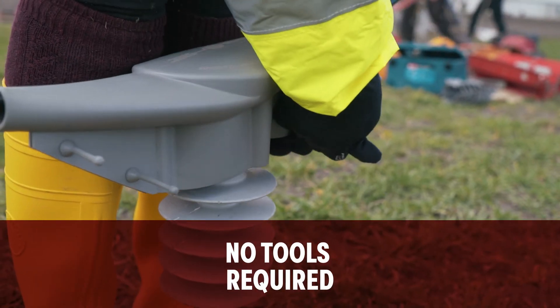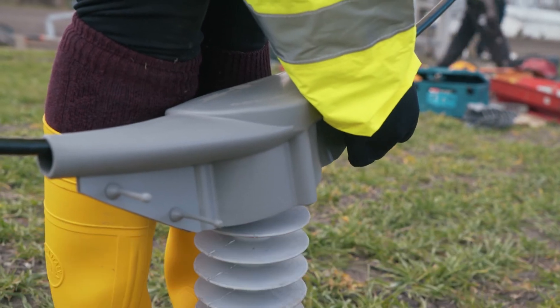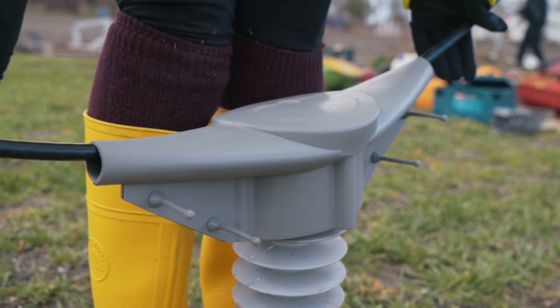It requires no tools, as you can see, and so your asset could be protected.